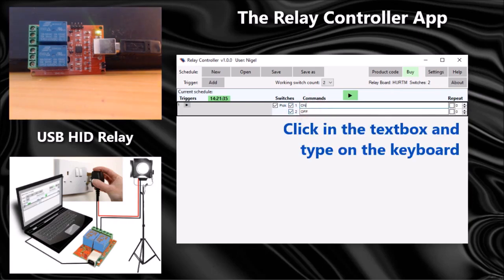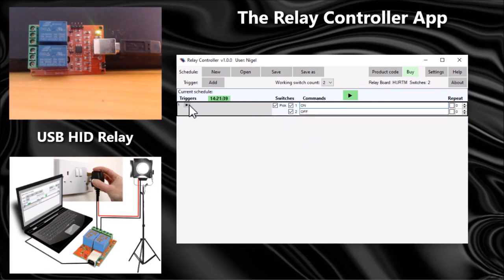Let's have a go at controlling the switches. I'm going to turn switch one on — I enter the word 'on' there and let's test this trigger. You can see it's turned on the first switch. I'm going to stop that, and now let's test this trigger to turn them both on.